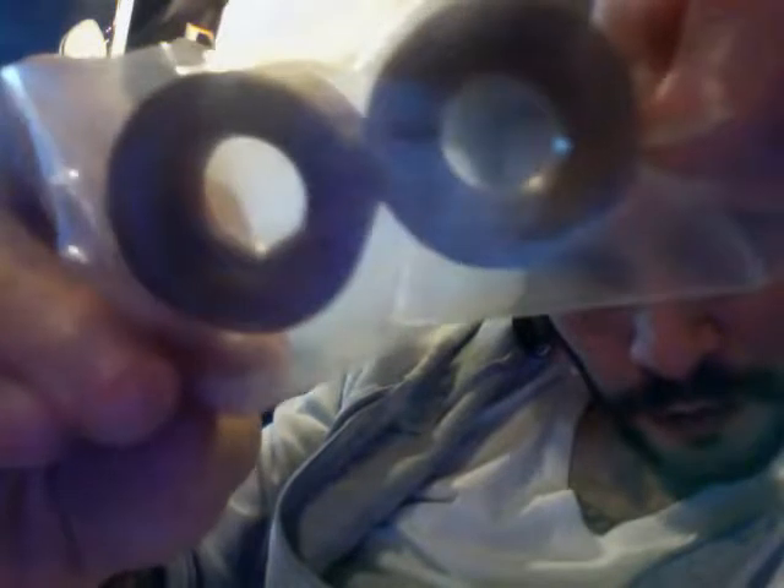I also have an identical set that isn't even out of the package. That's how fast I went through them — the same style. These are olive wood, in a sealed bag, never worn. These are really nice also. Really nice facing. They're really cool.